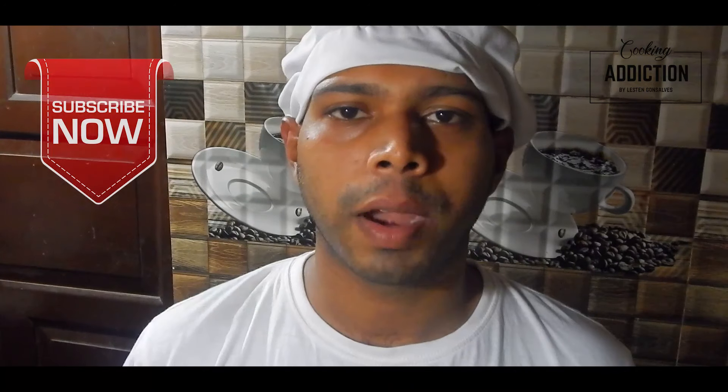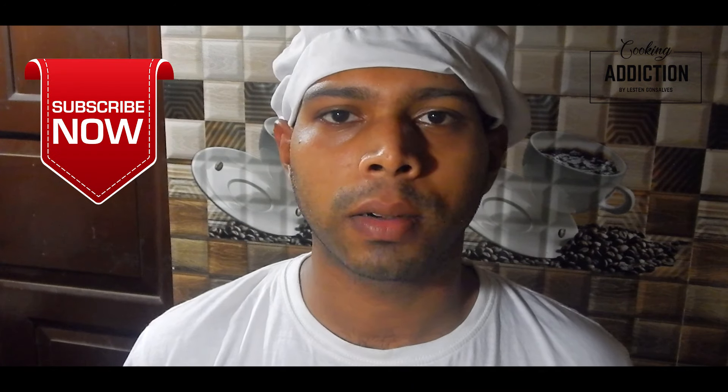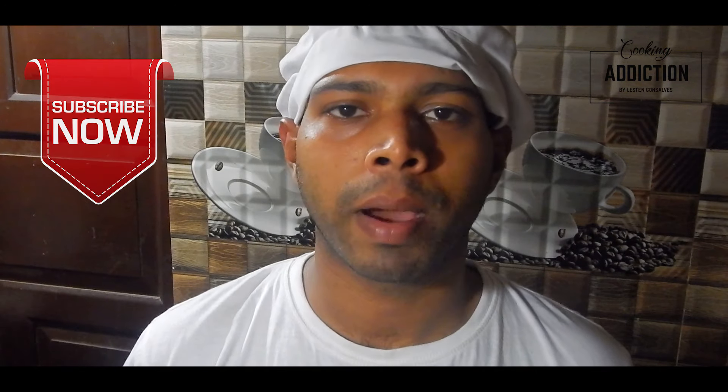If you like this video, kindly like, comment, and share, and don't forget to subscribe to my channel to get all my latest updates. Till then, we'll meet next time in my next video.